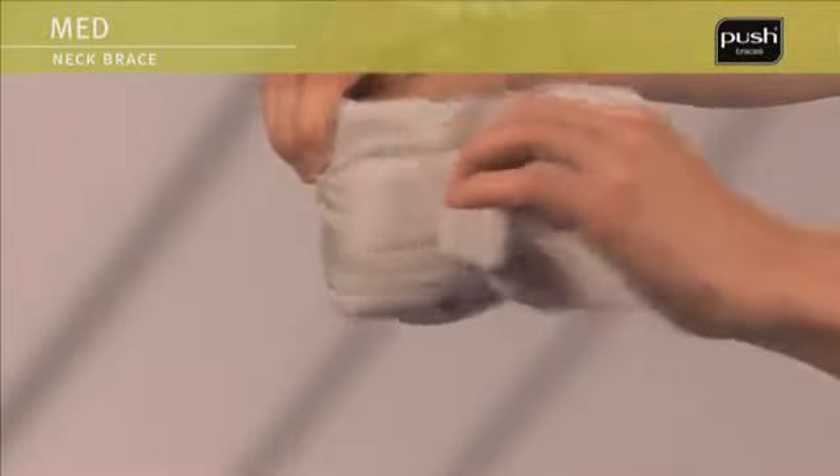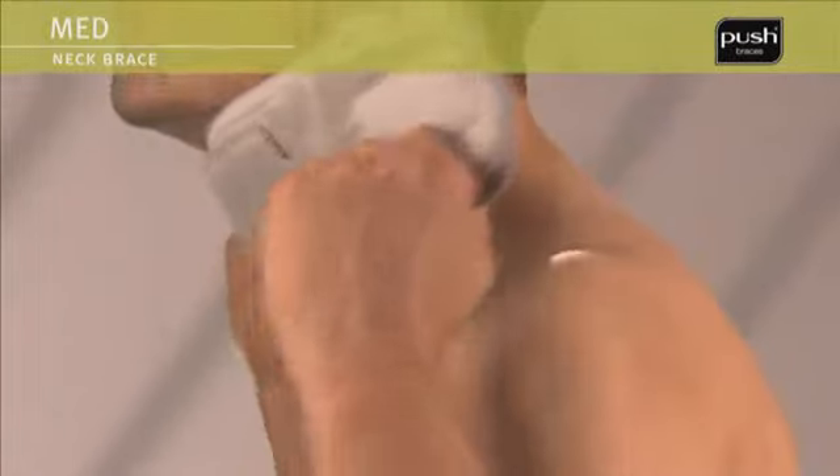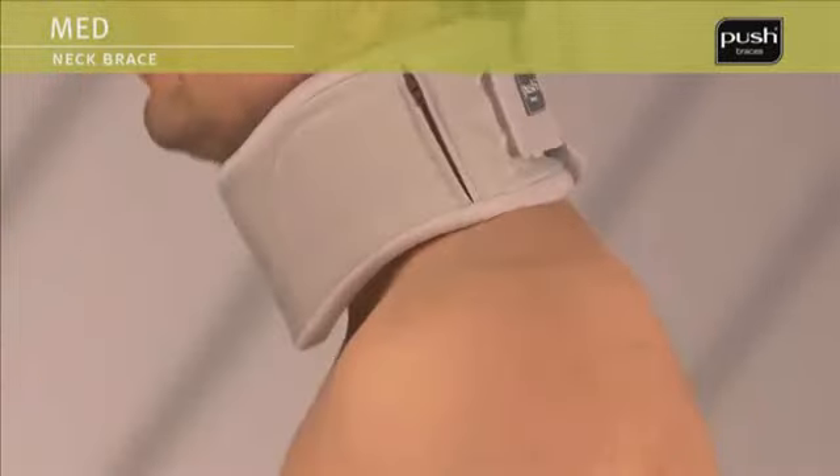Hold the brace in both hands in front of you so that the inside is visible. The point at the center of the brace should be pointing down. Then close the Velcro at the back of the neck.